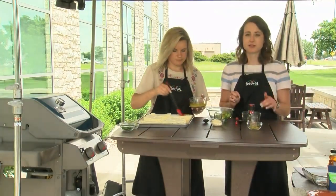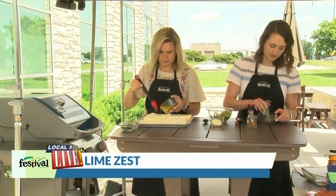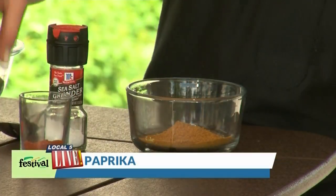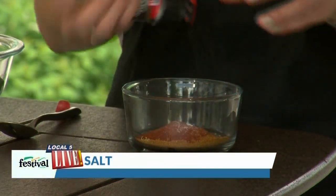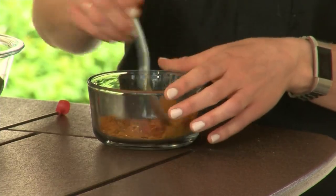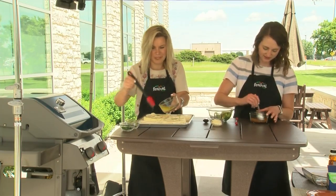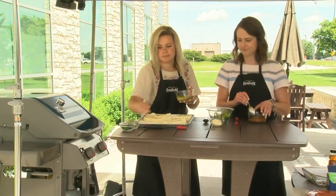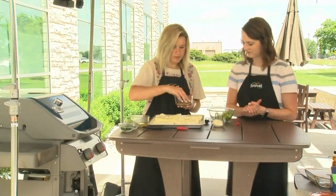So while Lauren works on that, I'm going to move on to our rub to put on top of the cauliflower. For this rub, we are going to mix lime zest, paprika, chipotle powder, and some salt. That chipotle powder is really important for this rub — it really adds that smoky, savory flavor that we want with these cauliflower steaks. Yes, and it makes it look really cool too. Very appetizing. So time to add that rub, just to this one side that we're working with right now.